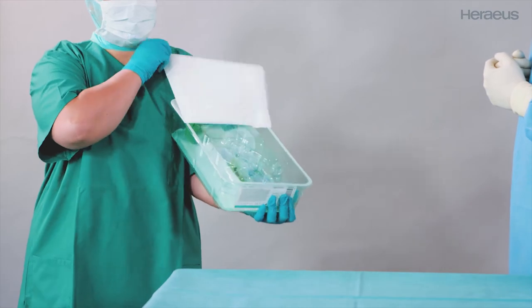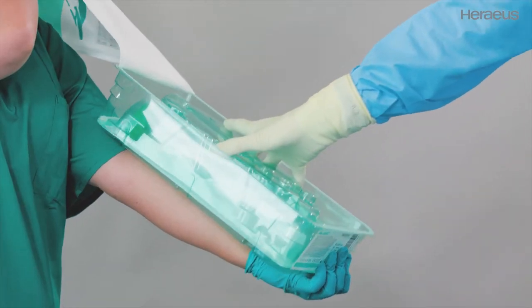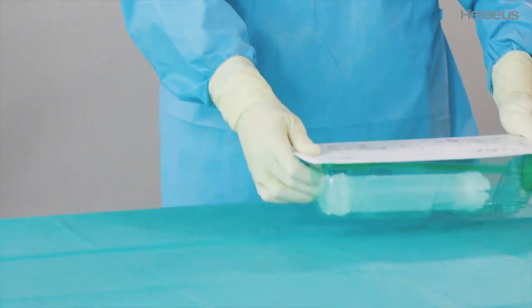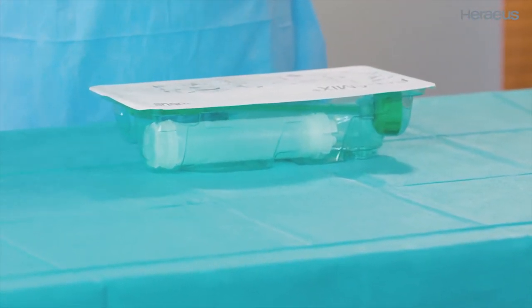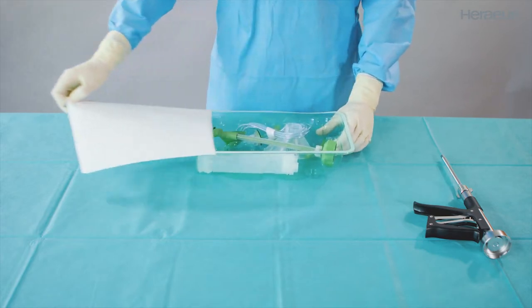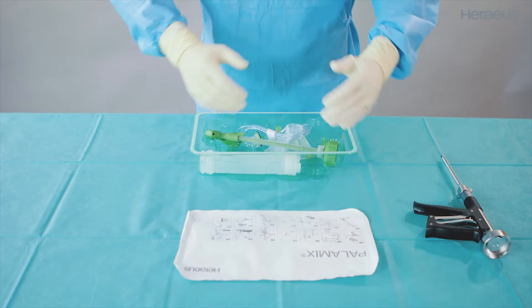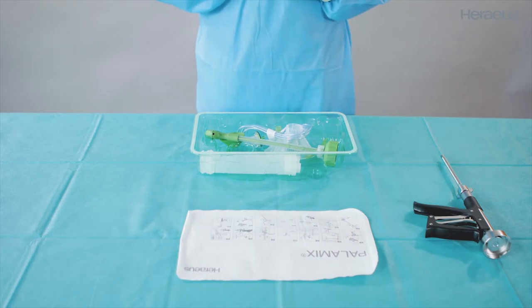Open the non-sterile outer blister and hand over the sterile inner blister. Place it on the sterile table with the labeled Tyvek facing upwards. Open the inner blister and use it as a tray. Place the Tyvek on the sterile table — it includes instructions for the next steps and can be used as a step-by-step guide.